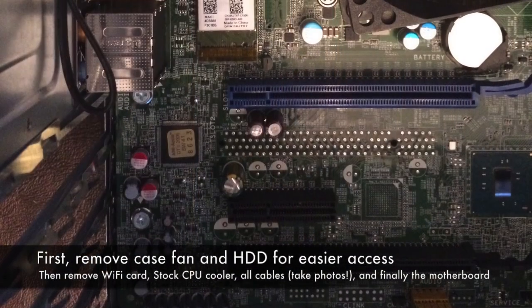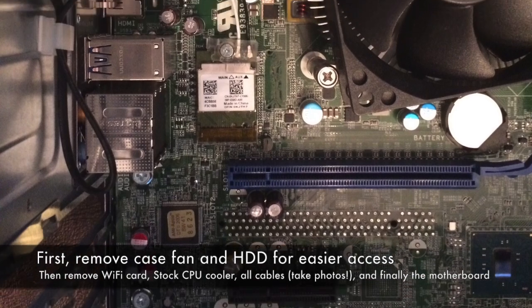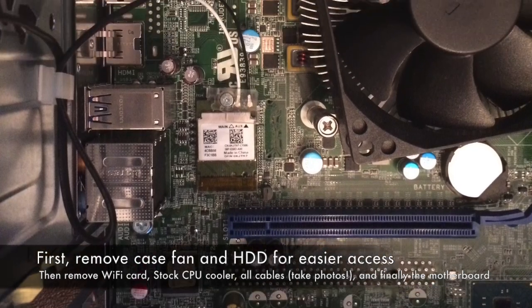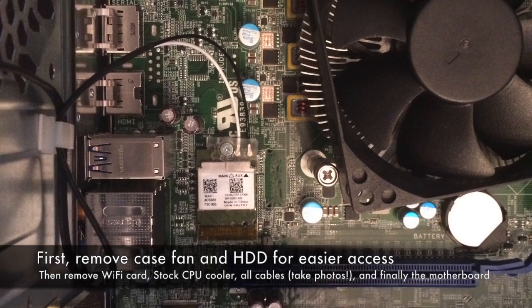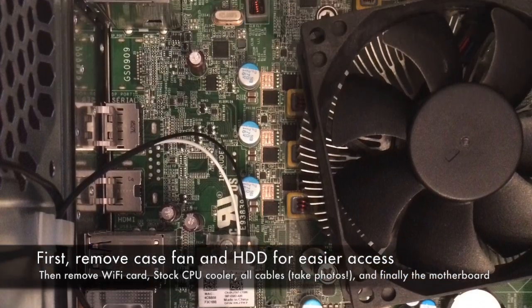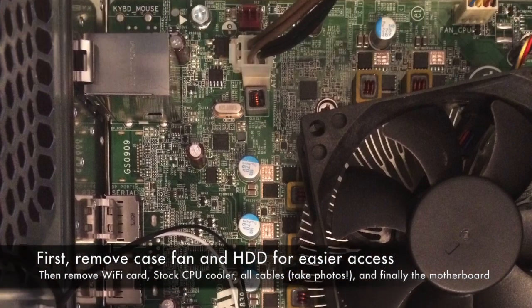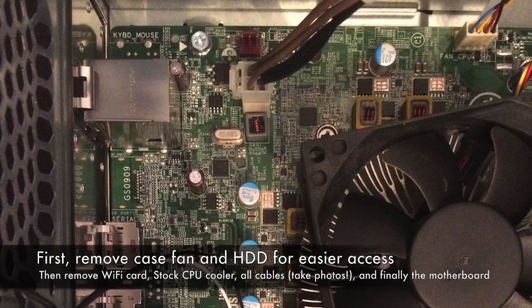To install this, you're going to have to remove the motherboard. There's no way to get access to the back plate behind the CPU without taking the motherboard out of the case. The easiest thing to do is remove the case fan and hard drive first so that you can get easier access to the rest of the cables and the screws, and then remove the motherboard.